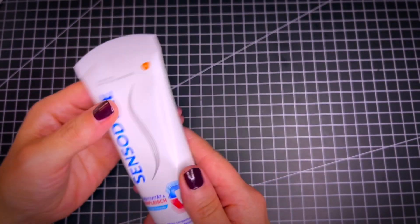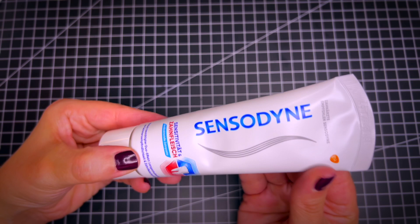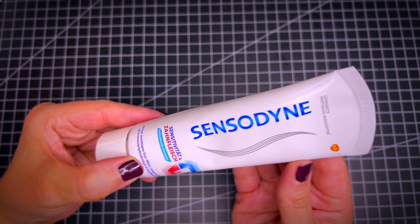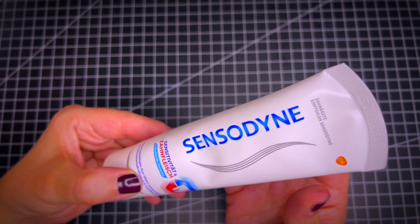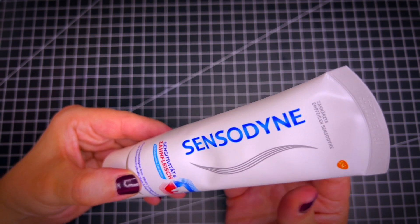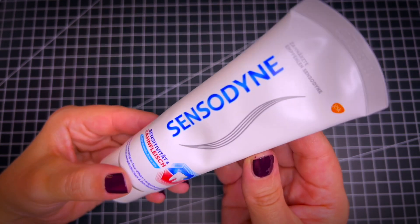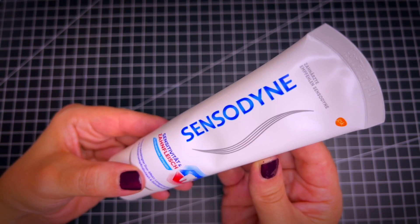The great thing about this toothpaste is that it really builds a protective layer on your teeth so that they are protected. Especially people who have issues with sensitive teeth know how important this is. So this Sensodyne toothpaste is absolutely recommended.